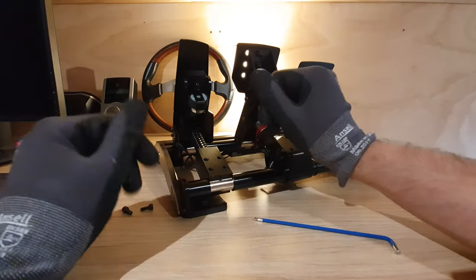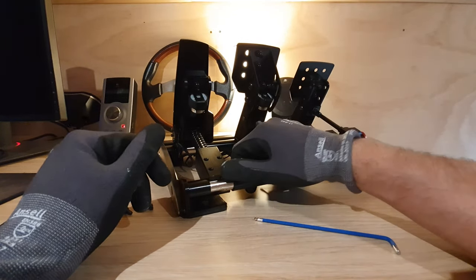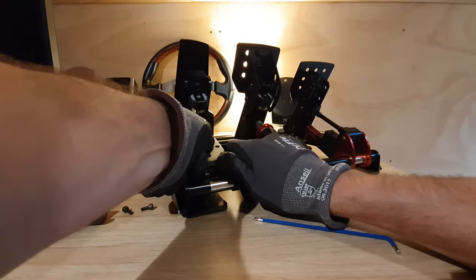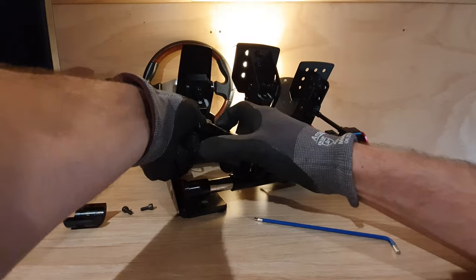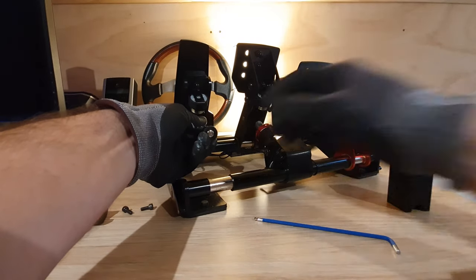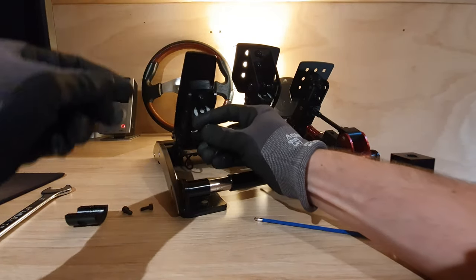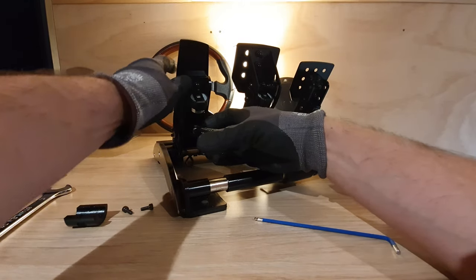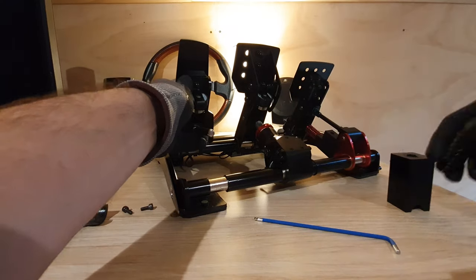I'm wearing workshop gloves here because it's quite easy to get your skin caught underneath the strong pressure of the spring. Just pushing up with your thumbs, carefully supporting the pedal and making sure that doesn't fall down and accidentally break anything like the vibration motor, and taking the spring out as well, again whilst holding the pedal there.